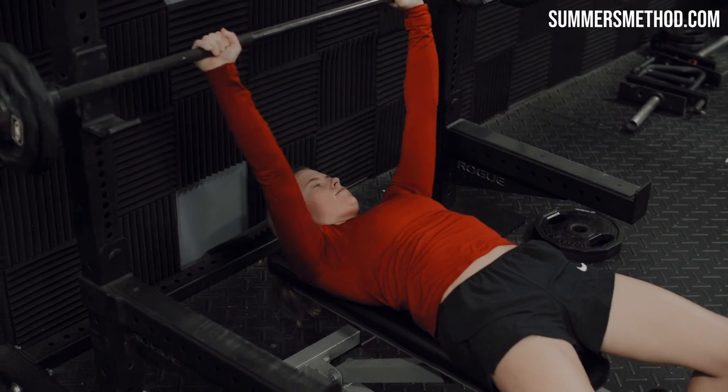We got three exercises for the accessory build complex: landmine for 10 — pump them out. Then we have single-arm super heavy row. And then we're going overhead carry, straight arm. You can utilize a dumbbell or a kettlebell.